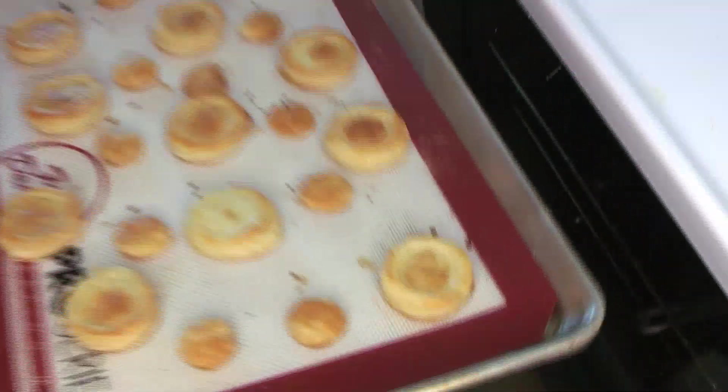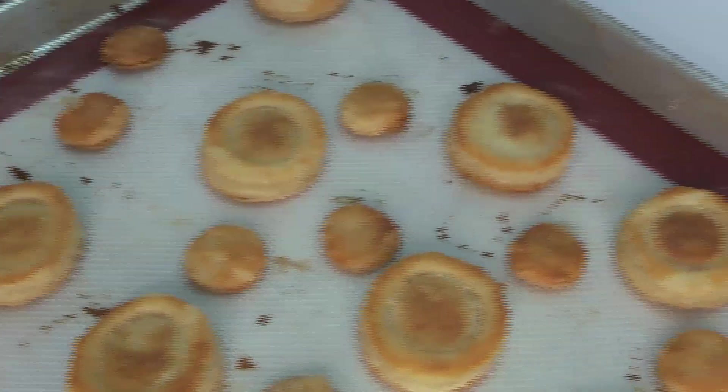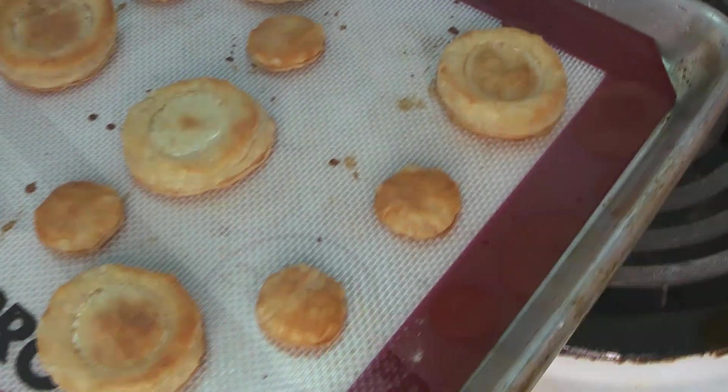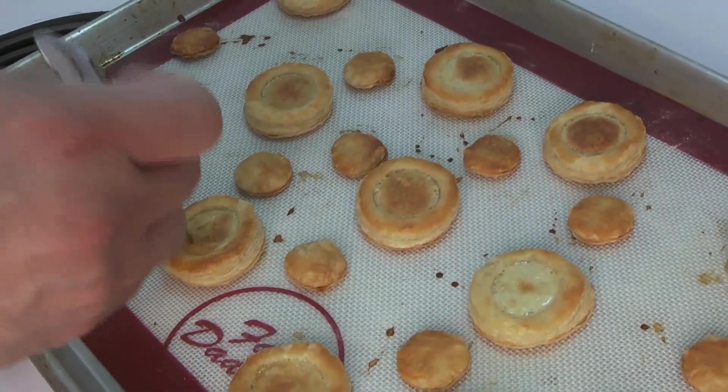When they look about like this, they're ready — they've puffed up nicely. Some of the middles have puffed up more than we'd hoped, so if you want, just give them a little poke and they'll actually sink where you pierce them, letting some of that steam out.